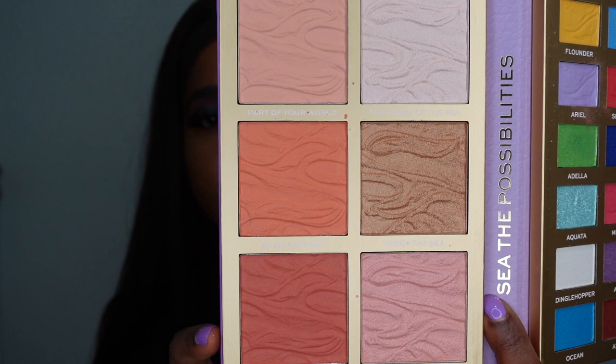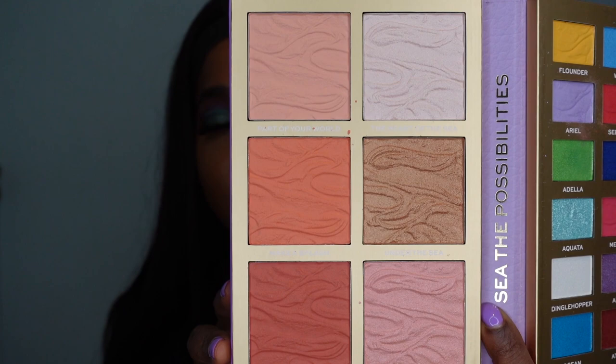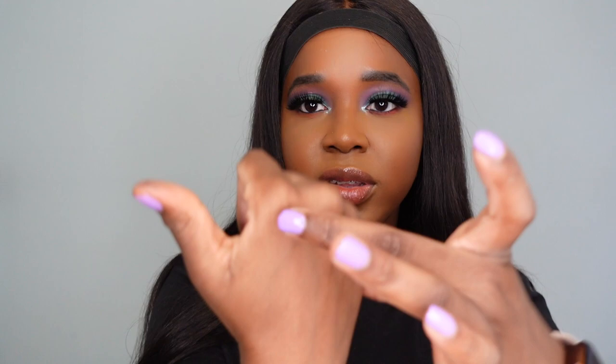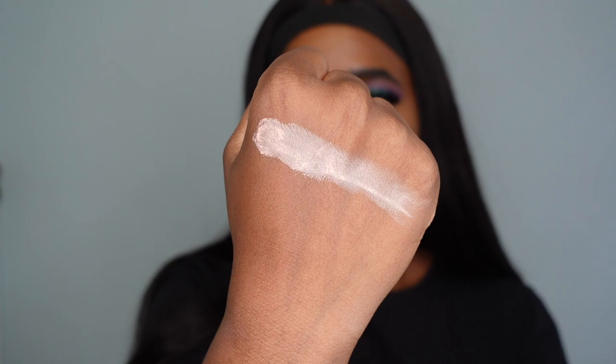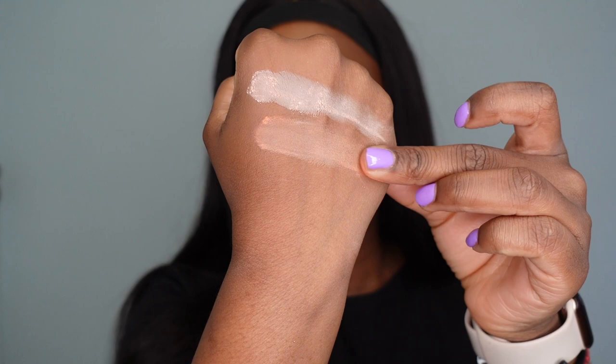Here are the three blushes. I get the feeling Revolution went for a coral theme here — maybe because of the sea. It's a light coral, a medium coral, and then a deeper coral at the bottom. We're going to swatch starting top down. The first shade is called 'Part of Your World,' which I already know I'm never going to use. It looks more white against my skin. The next shade is 'Make a Splash,' which is an orangey coral — I'm not a fan of either of those two.